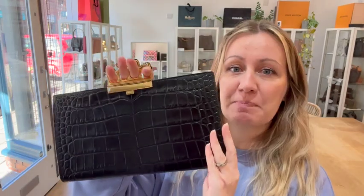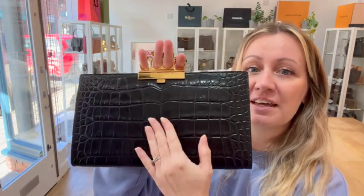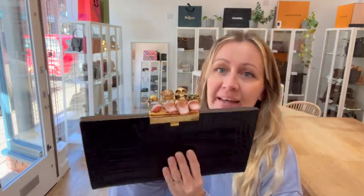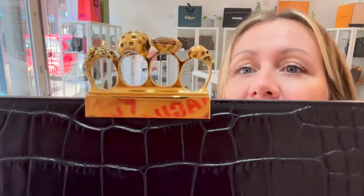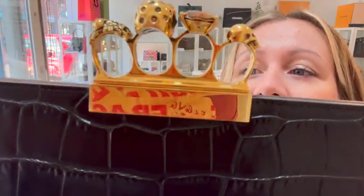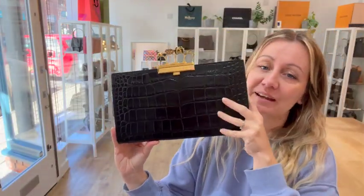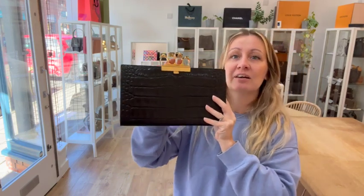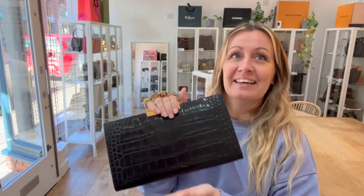The condition of this bag we have called very good all round — the exterior, the interior, and the hardware. We're just being cautious by saying very good because literally it's pristine. You can perhaps see tiny tiny wear on the hardware there, but just buff it up and it's absolutely fine. It's a really nice bag, great for the evening or day if you go for a really fab lunch.